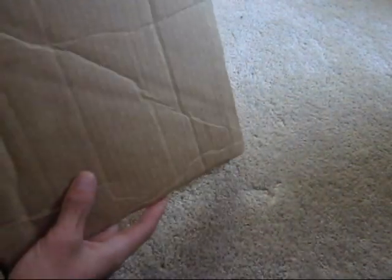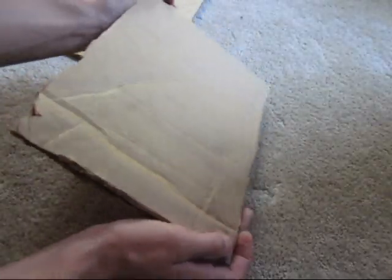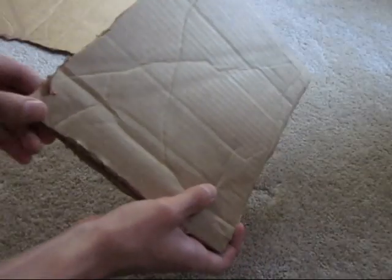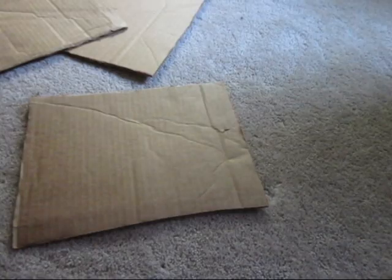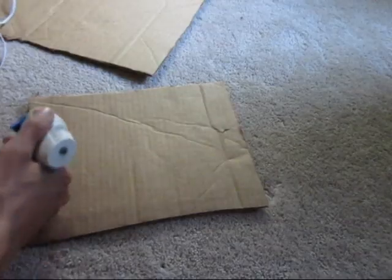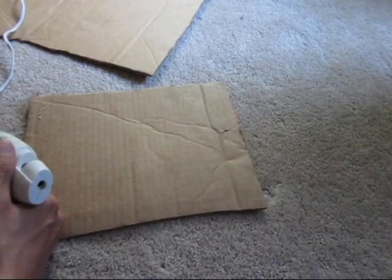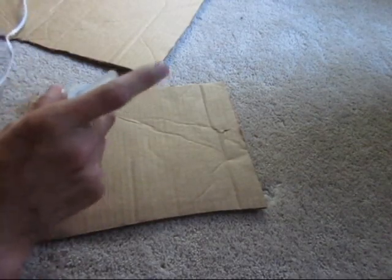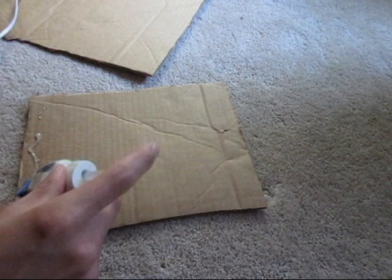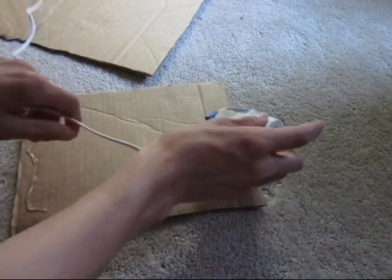Here as you can see we have the first two layers of the map done. They just line up like this, and that is the very top left corner of it. Once you have more than one layer cut out you should glue them together using either a glue stick or a hot glue gun. Make sure to get an even coat of glue across all of the cardboard pieces especially near the edges.